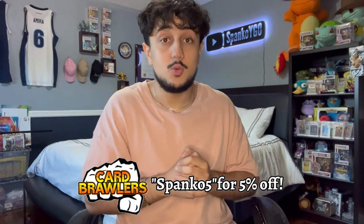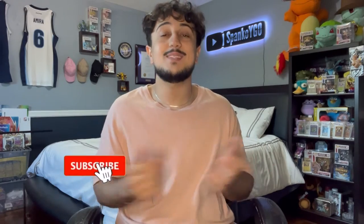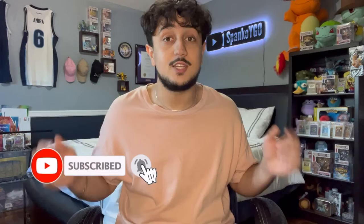What is going on YouTube? It's your boy Spanko and in today's video we're going to be doing something a little different than what we typically do here on the channel — I'm going to be starting a little how-to series. If you guys do enjoy these videos, make sure to like the video and subscribe to the channel for more Yu-Gi-Oh! content just like this one.